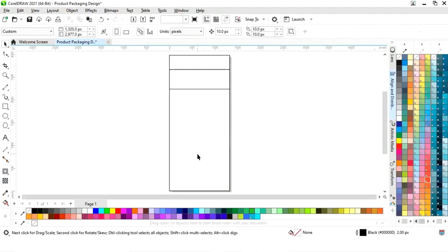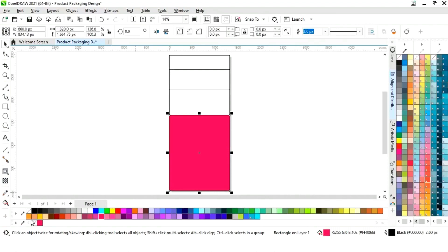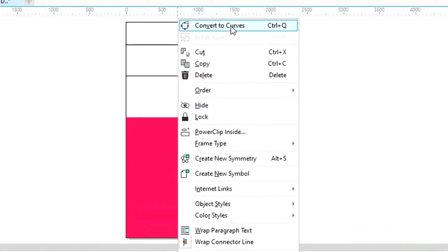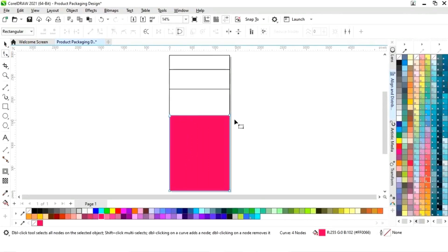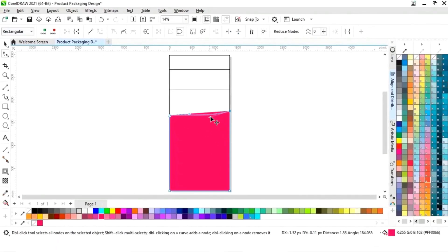First we will design the bottom part. We'll drag this rectangle and right-click to make a copy, then fill the color and remove the outline by right-clicking. Now right-click on the shape and select 'Convert to Curve.' Select the Shape tool, drag this node, click on the line, select 'Convert to Curve,' and drag the handle to make a wave shape.